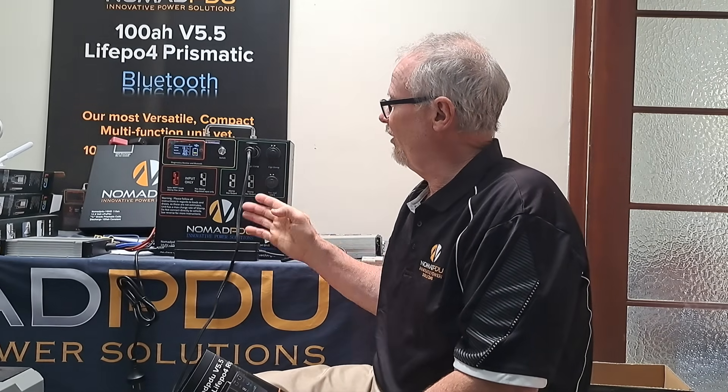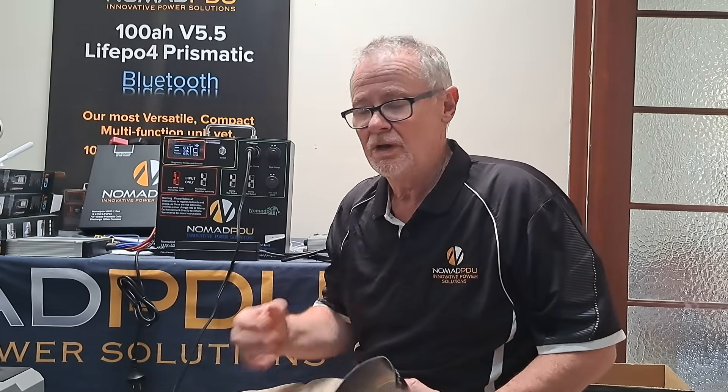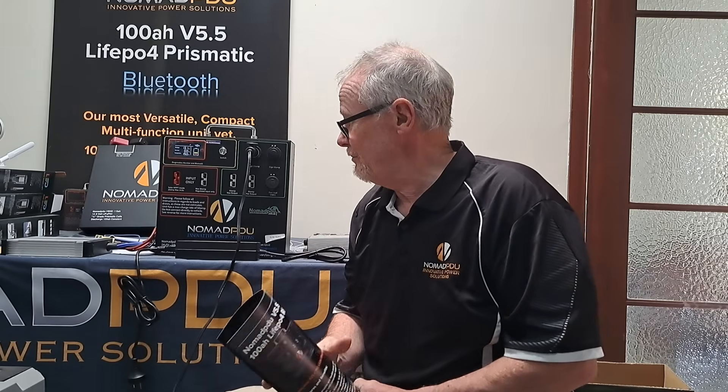So again, the V5.5 — 14 kilograms, will do pretty much everything you need it to do. Being an A-grade prismatic, it's very robust and handles corrugations very well. Comes with installation tabs and the AC-DC 10 amp charger standard. Retail is $1,100. For an entry-level lithium system for a power distribution unit, it's pretty much got everything jammed into it. Then you move up into the higher-range cassette stuff and it's going to be more expensive.